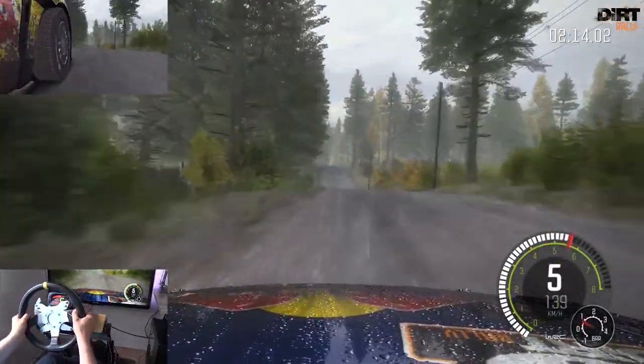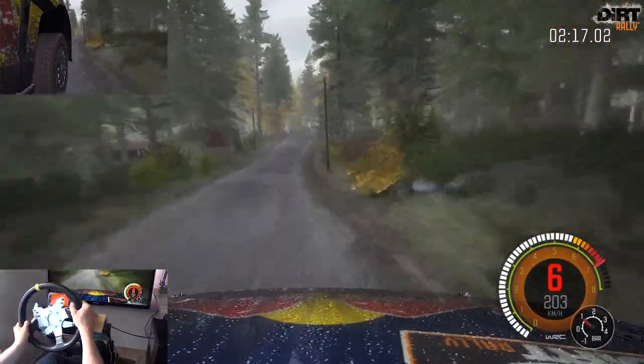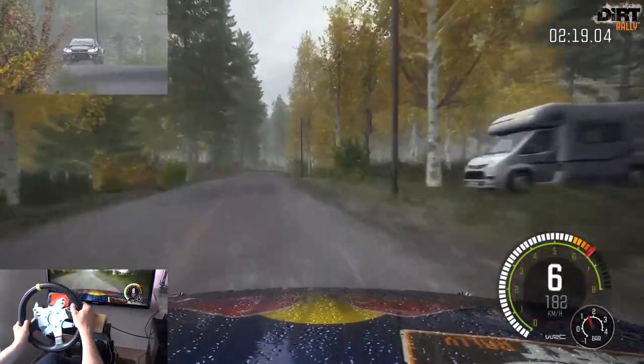40, durch Senke Rechts halten, über Kuppe, vielleicht Sprung Rechts 6 durch Senke. Kuppe 60, Rechts 3 und Kuppe.